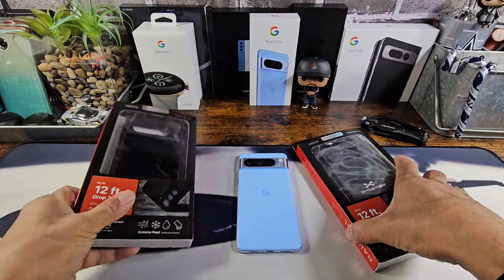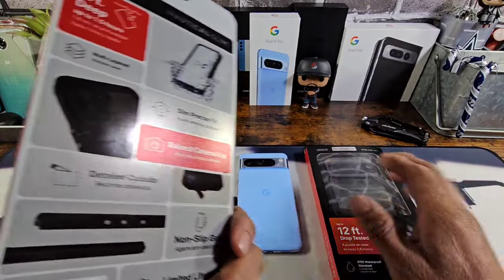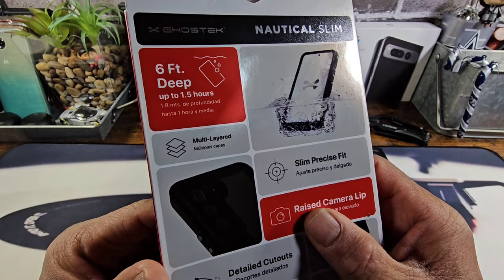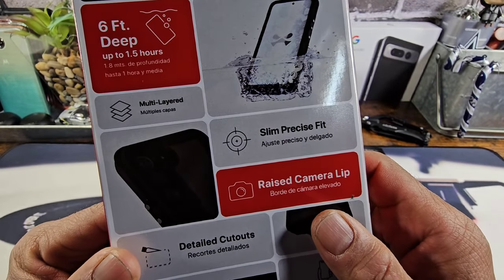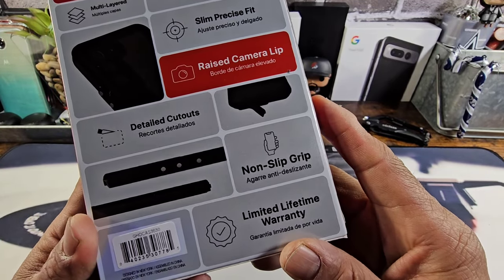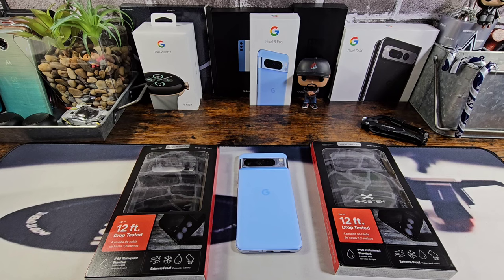I've got the black and the clear versions — they're both exactly the same case, both going to have some black on them, but one has a clear back. Features include: up to 1.5 hours waterproof, multi-layered, slim, precise fit, raised camera lip, detailed cutouts, non-slip grip, and a limited lifetime warranty. At the end of the video, I'm going to add a Ghost Tech short video that tells you more about the waterproofing of these cases, so please watch to the end.